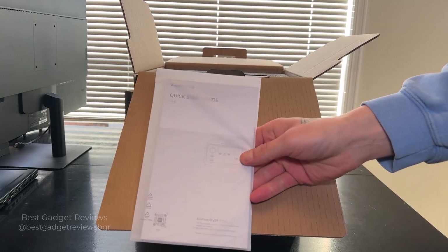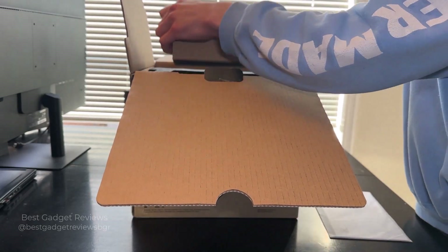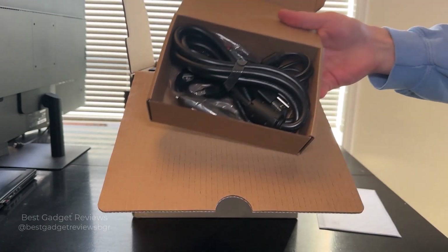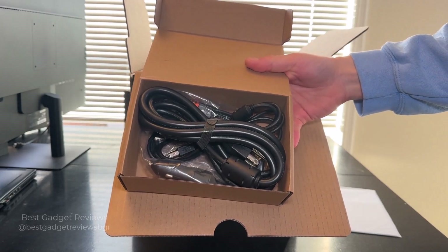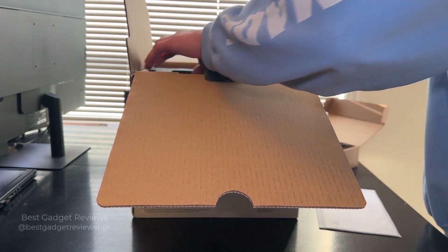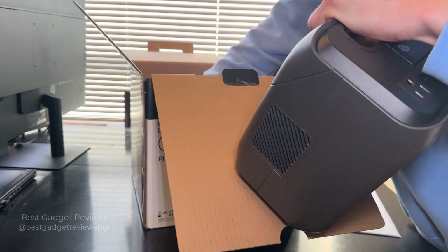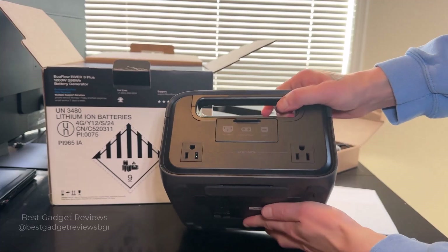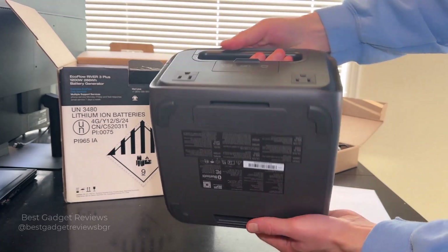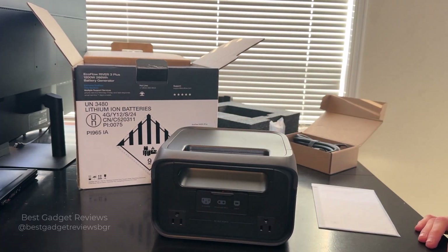First off is your quick start guide, and a little box here full of accessories. You've got your cables, adapters, and various plug-in cables. And here is the device itself — super small and compact. Let's go set this up and see how it works.